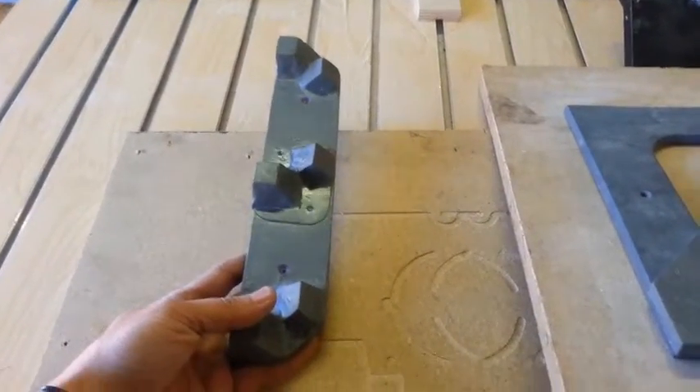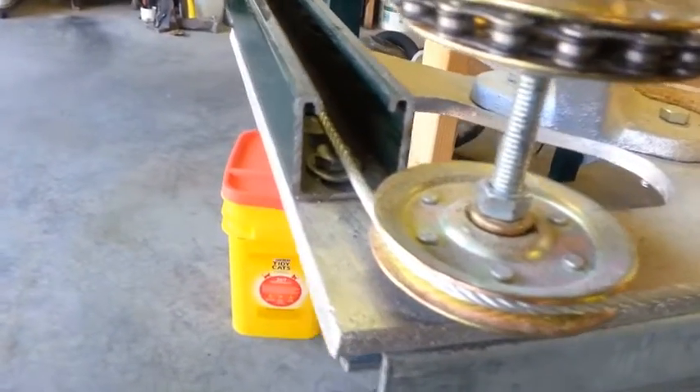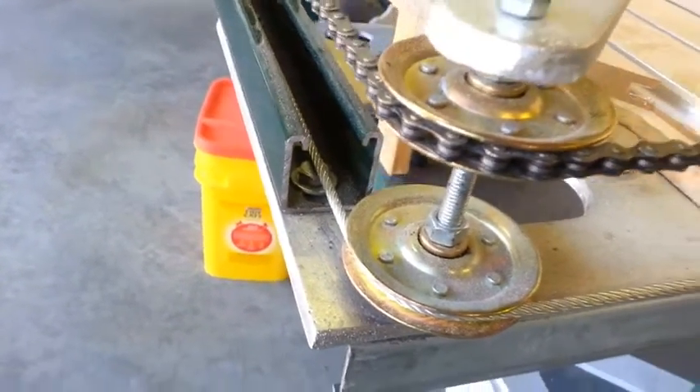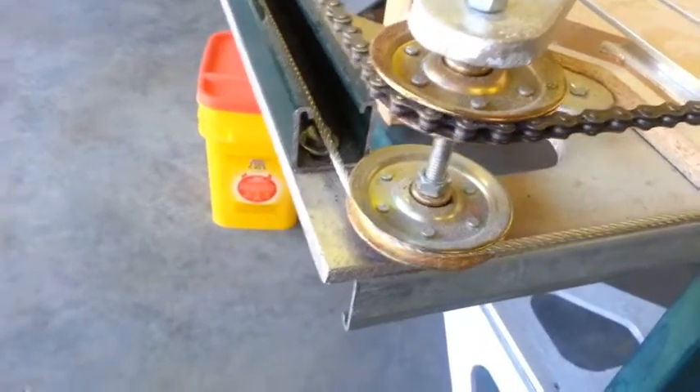Better than a maker slide in my opinion, because these unistruts are steel — super hard, super tough. They're not going to wear like an aluminum slide will.